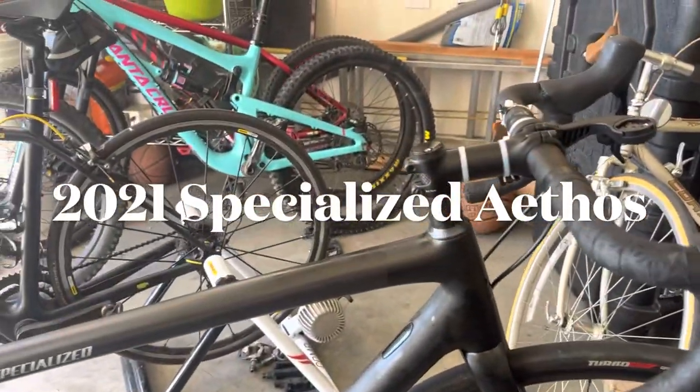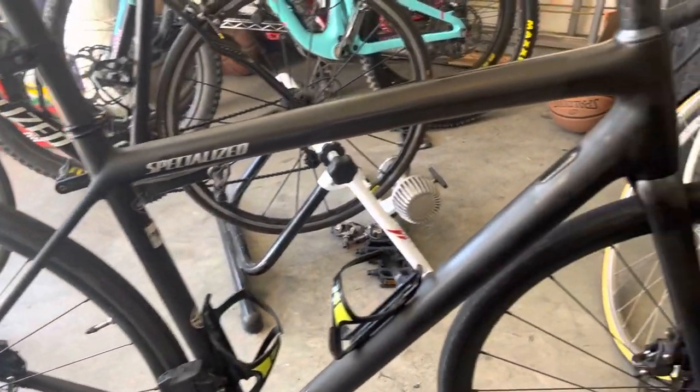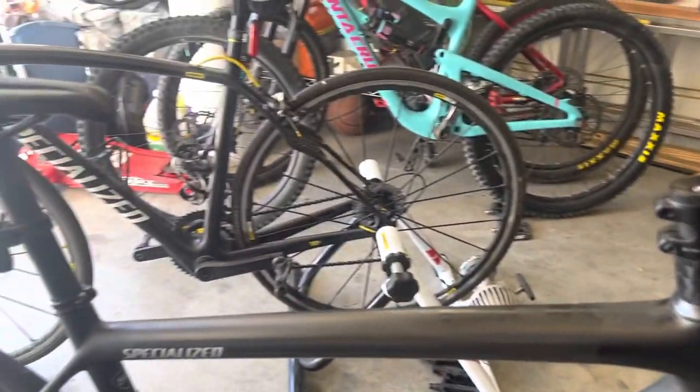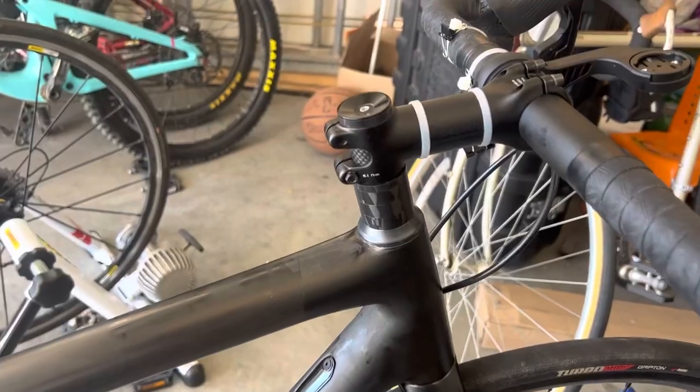This is my 2021 Specialized Aethos. I've had it for almost a year now and put on 3,200 miles on it. I love the bike so far — it's comfortable, lightweight, and fast enough — until recently.